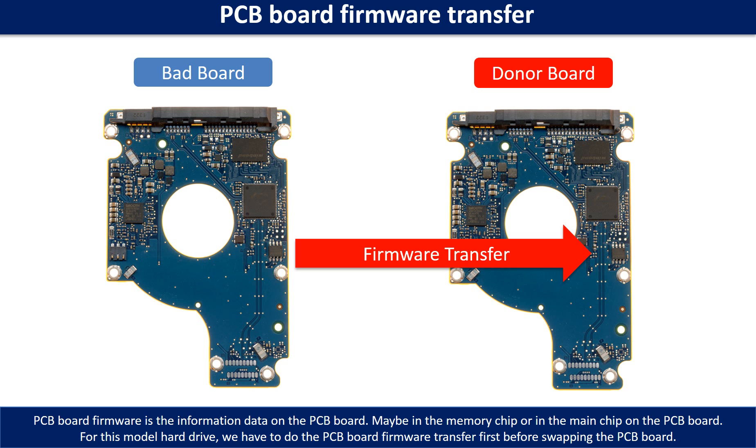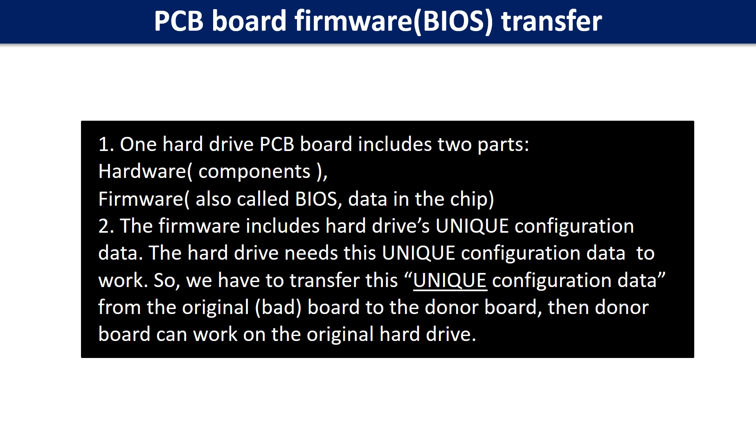Otherwise the new board will not work on the original hard drive. Why do we have to do the PCB board firmware transfer? Because for this model hard drive, one PCB board includes two parts: hardware and firmware. The PCB board firmware includes the hard drive's unique configuration data, and the hard drive needs this unique configuration data to work. So we have to transfer this unique configuration data from the original board to the donor board.